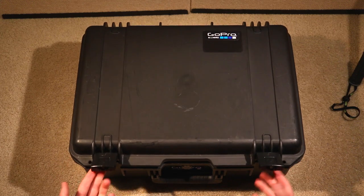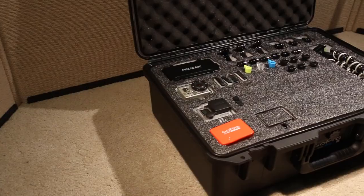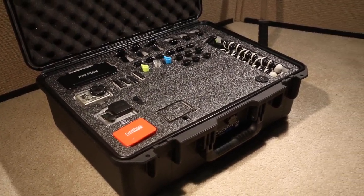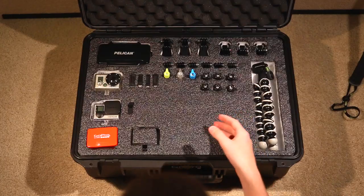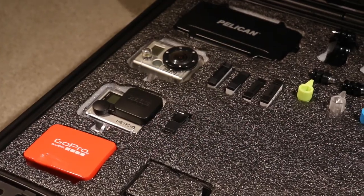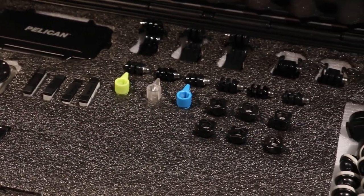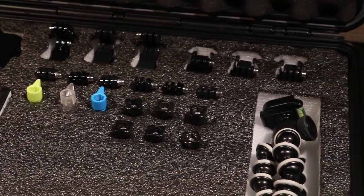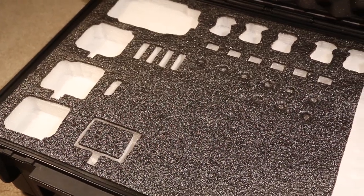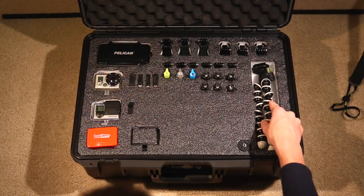Now let's take a look inside the case. The first thing you're going to notice is the Kaizen foam. The Kaizen foam comes in three different colors: black, white, and a contrast, which is shown here. It is made up of eighth-inch layers laminated together, which allows you to select the height and depth for each cutout you make. There are two two-inch layers and one one-inch layer at the very bottom of the case, allowing you to store hidden items underneath the top layer.